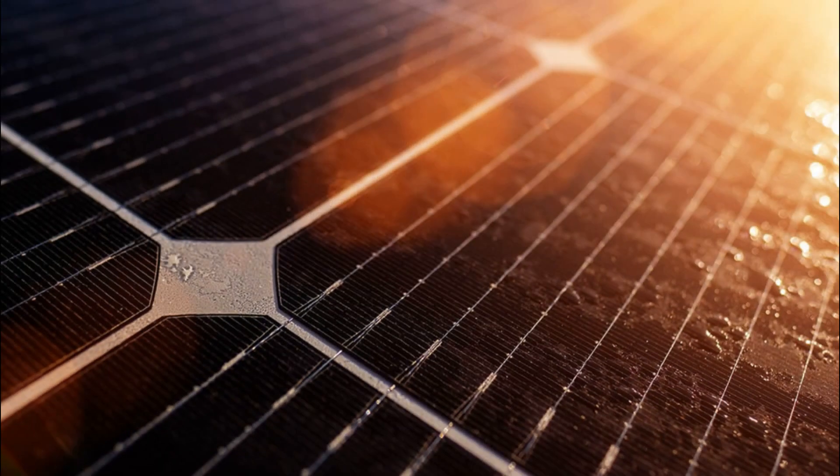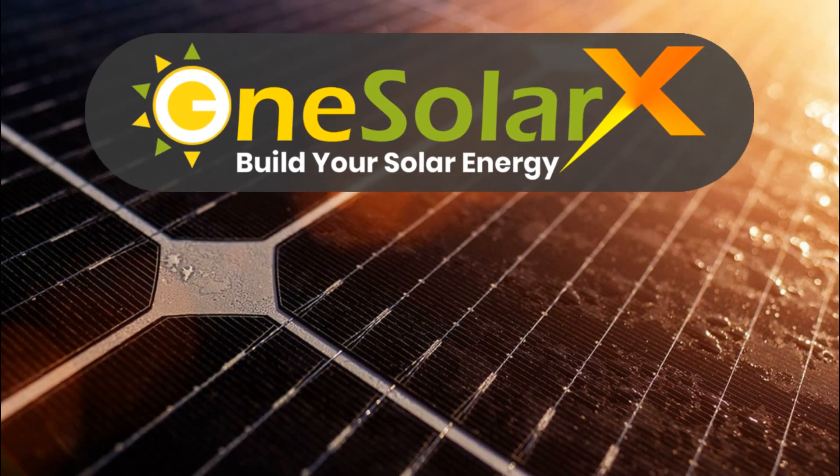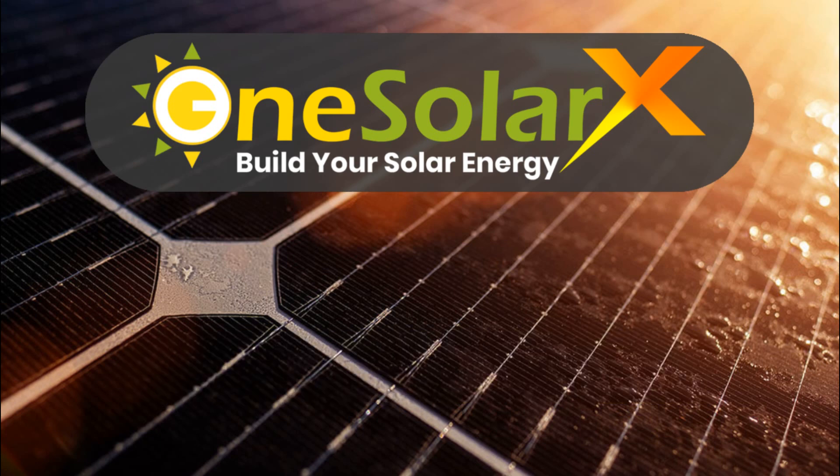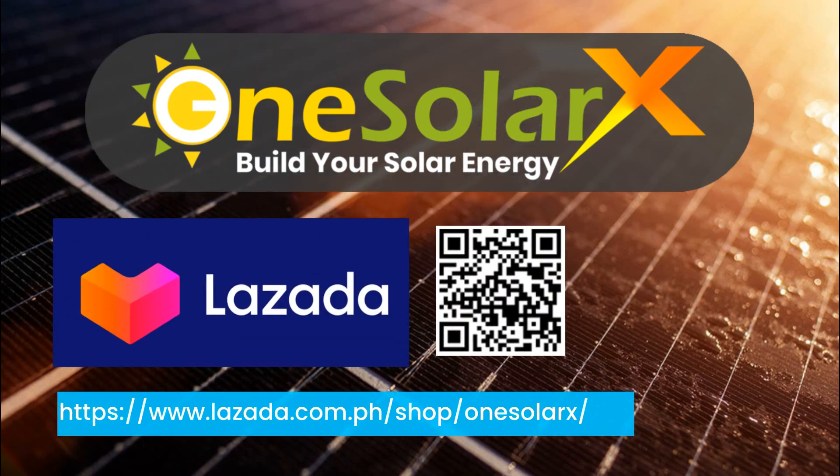That's all for this video. For more information and tutorials, visit our website at www.onesolarx.com. You can also visit us in our store on Lazada, and you can ask questions — we would like to help you.